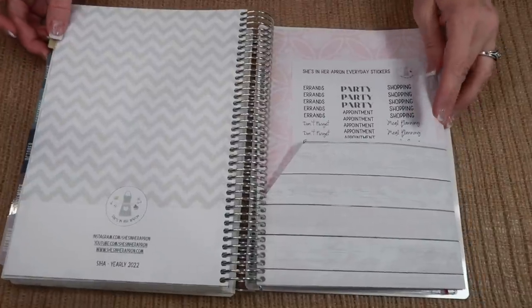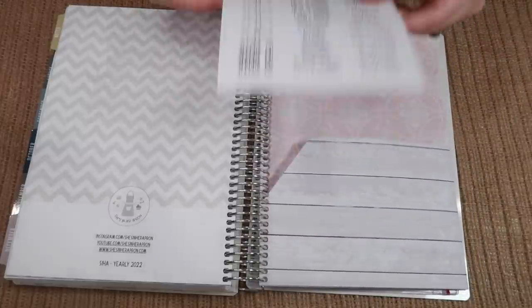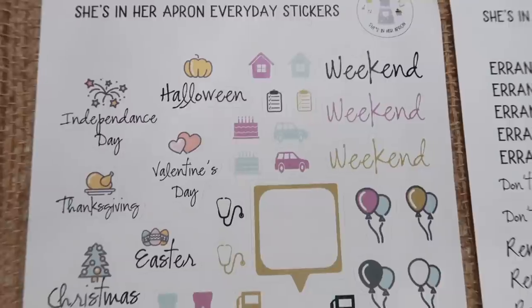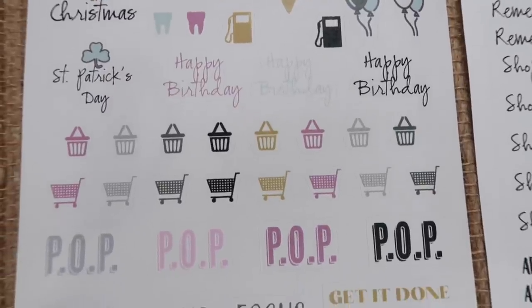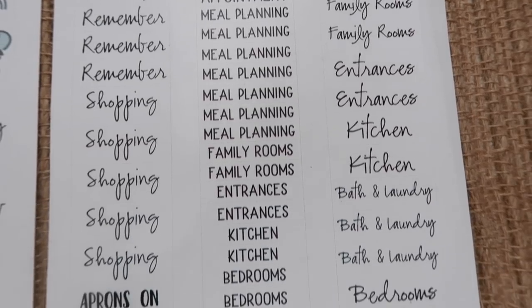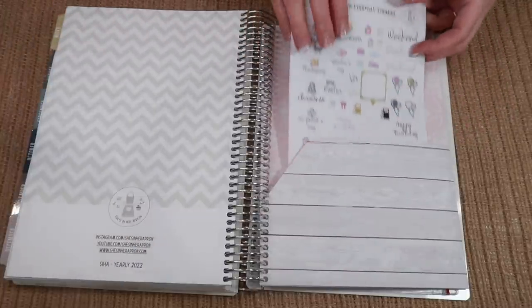New to this year, we're offering a double-sided pouch — look how cute that is! And inside your pouch, every planner is coming with the She's in Her Apron Everyday stickers. I am so excited to bring you these. We have stickers for the holidays, doctor's appointments, little cars and cakes, happy birthdays, stickers for the weekend, shopping carts, a sticker for POP — progress over perfection — focus, get it done. The second sheet matches some of the zones and has other stickers like errands, meal planning, and aprons on stickers. Every planner is also receiving a clear pouch.